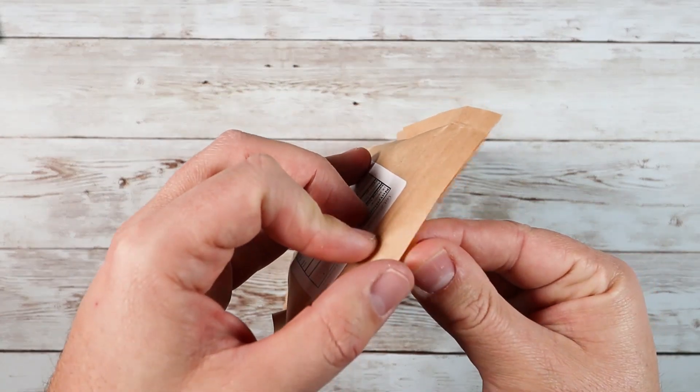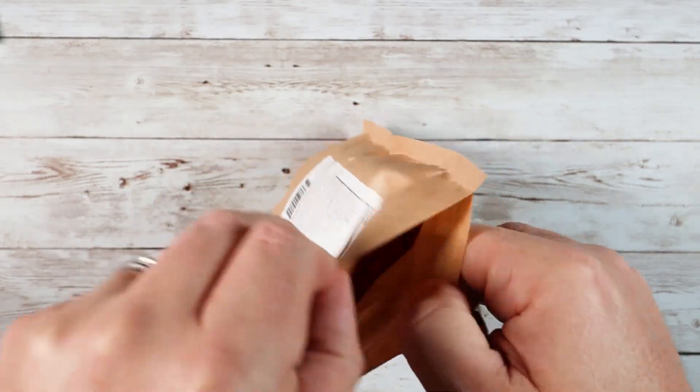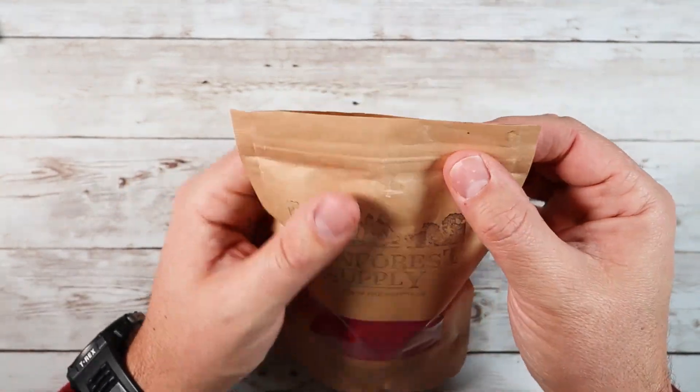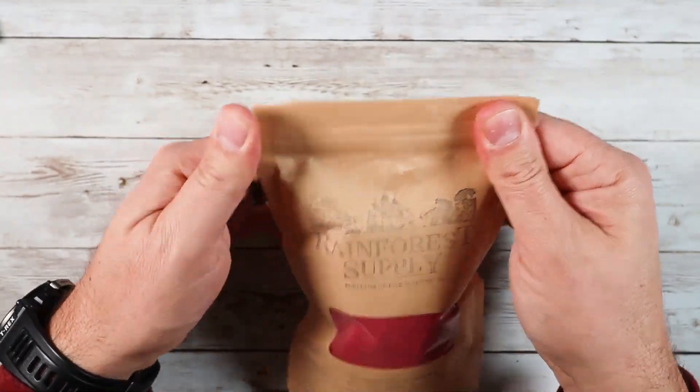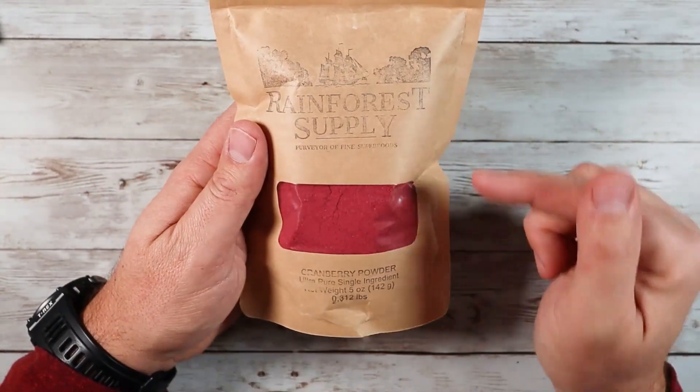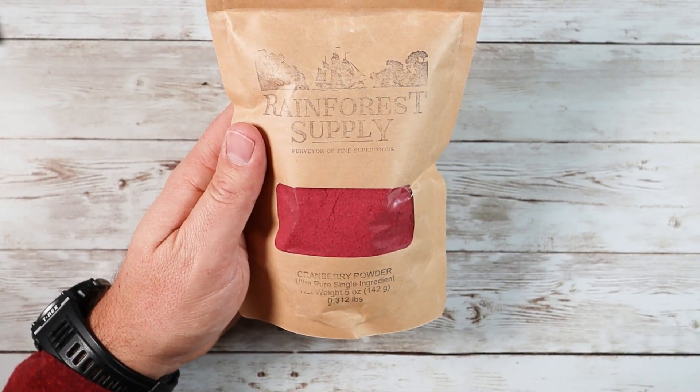So if you're looking for a great way to infuse that cranberry flavor, as you guys can see, definitely check out this flavor and other flavors from Rainforest Supply. They make a ton of great options, but this cranberry one is really, really on point. So if you're looking for something like this, definitely consider checking this out.